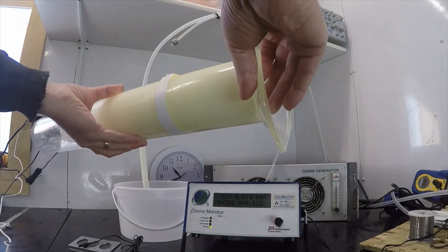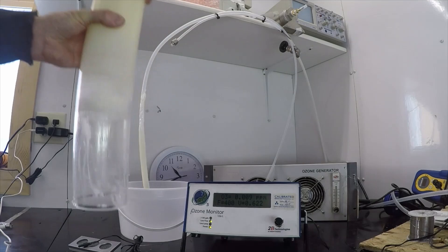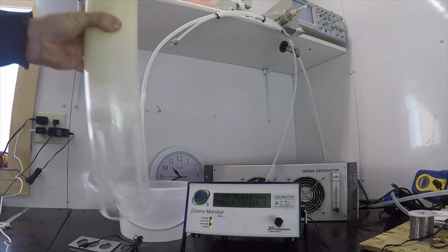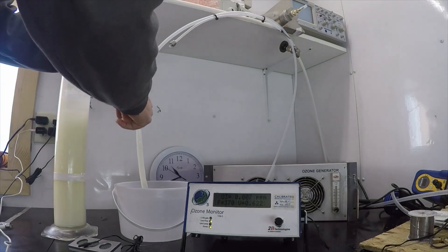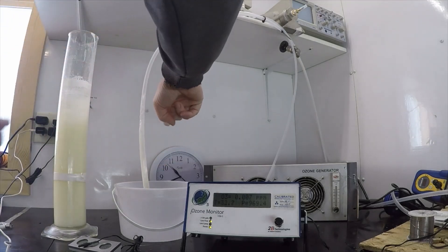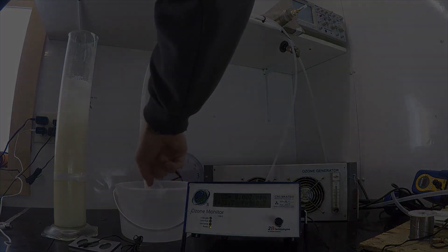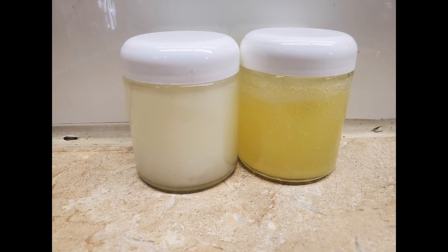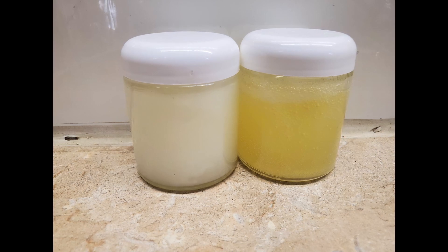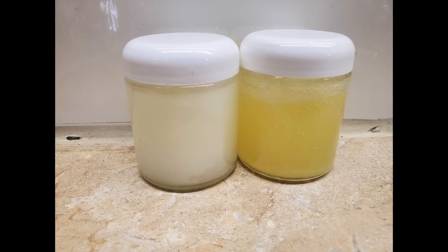At the end we'll show you an image of the difference between regular ozonated olive oil from oxygen and ozonated olive oil from dry air, and you'll see the difference in color is vast. At the end of the day, we believe that making ozone from dry air is not a viable option — ozonated olive oil should always be produced from oxygen and an ozone generator, rather than from an air-fed ozone generator in any case.